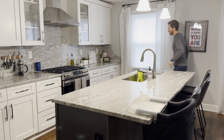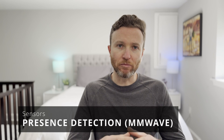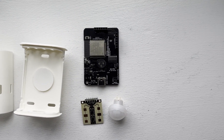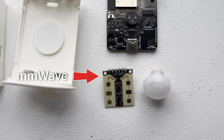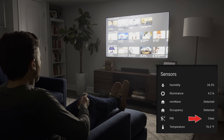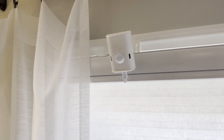Motion sensors are great for knowing when someone enters a space, like a room, for turning on lights. But they're not so good for knowing if someone continues to occupy a room. For that, you'll want a presence detection sensor, which uses a technology called millimeter wave. With millimeter wave, you can detect people and objects whether they are moving or relatively stationary within the detection area. PIR motion sensors can tell you when someone is up and moving, but not if they're sitting down on a couch watching TV or sleeping in bed.